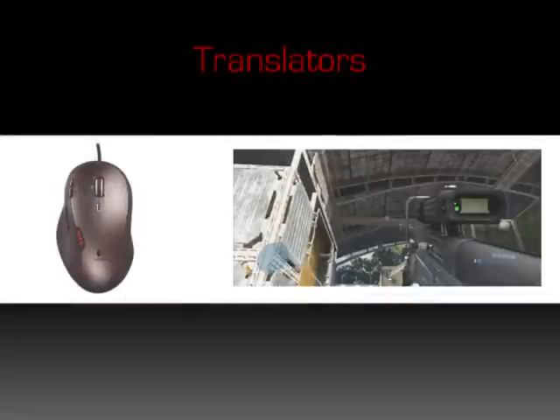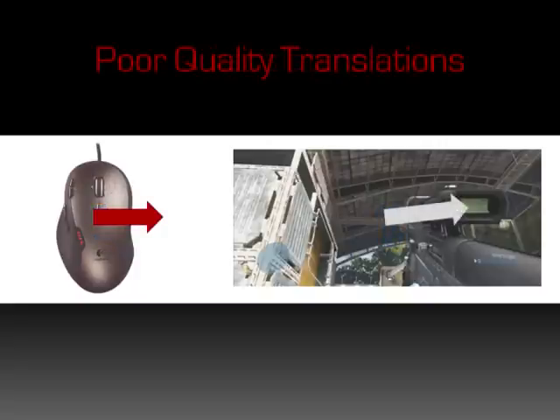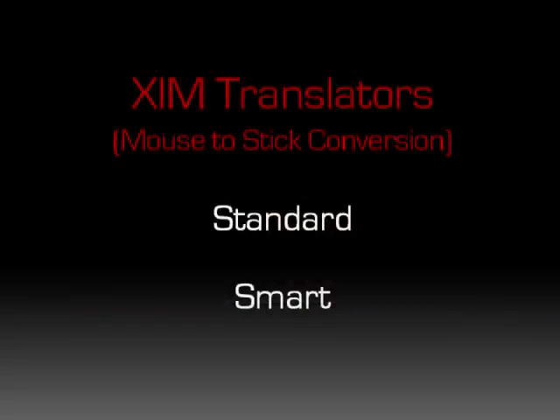The most important part of Zim comes in the form of patented technology that I call translators. The problem is simple: given some movement of your mouse, you want to see equivalent reticule movement on your screen. In other words, you want to best match what I call the look mechanic of the game, as illustrated here. If that conversion is off at all, the feel of the game will be unresponsive, jerky, or jumpy. Aim assist, as I mentioned, makes that conversion difficult. Zim handles converting mouse movement to controller stick positions that produce movement on the screen via translators. Zim features two types of translators: standard and smart.